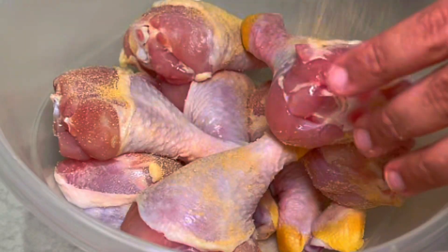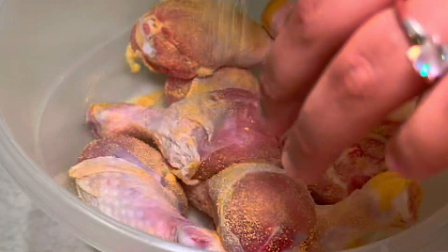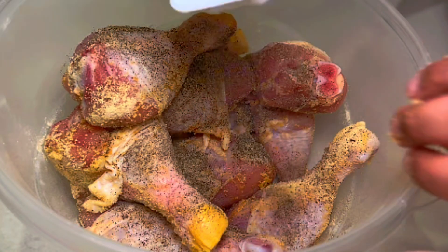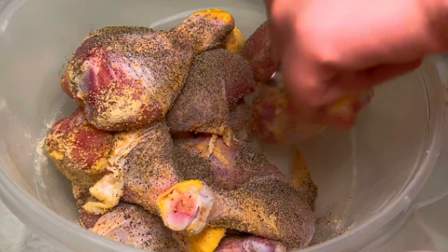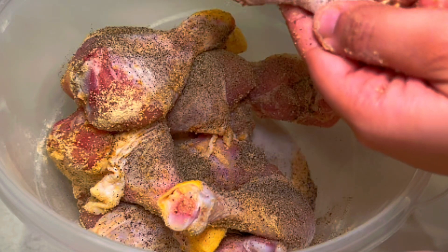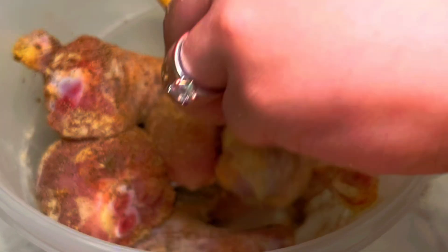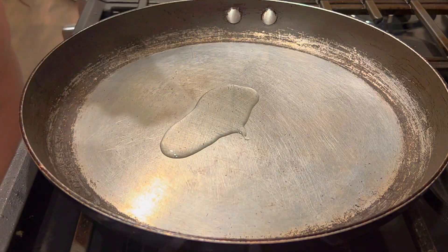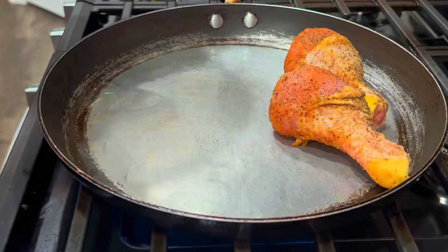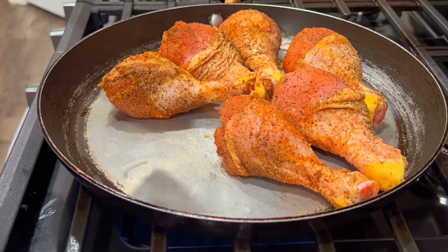Right here I have listed the seasonings if you want to pause the screen to write them down. I like to keep my seasonings real simple when I'm first making a meal because I don't want to do too much, so that the next time I make it I know what to add more of or less. The seasonings I decided to use were black pepper, onion powder, garlic powder, and Slap Ya Mama seasoning. If you don't have Slap Ya Mama, the substitution is cajun seasoning.